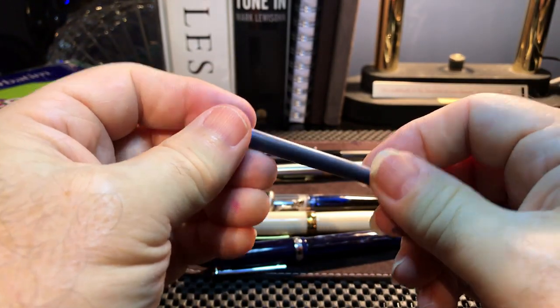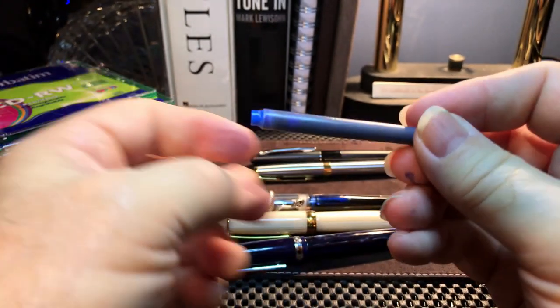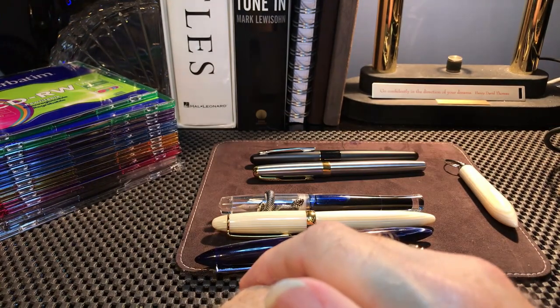It was a good experiment to find out whether that nipple actually fits into the PennBBS section — and it does. Thanks for watching, and that's all she wrote.